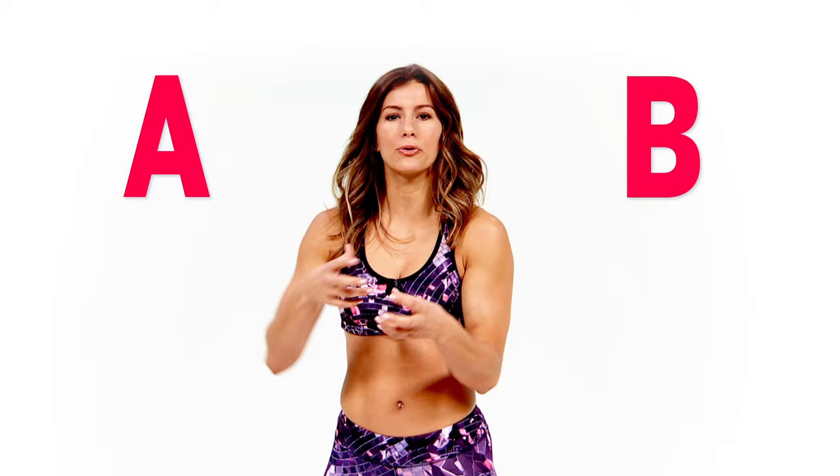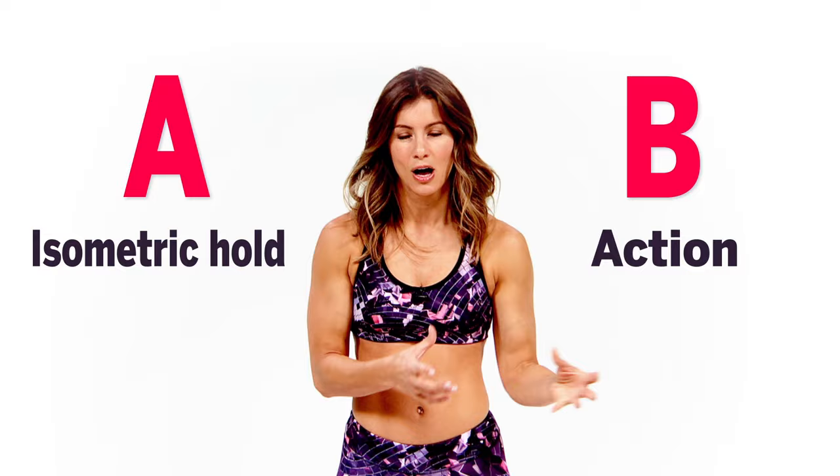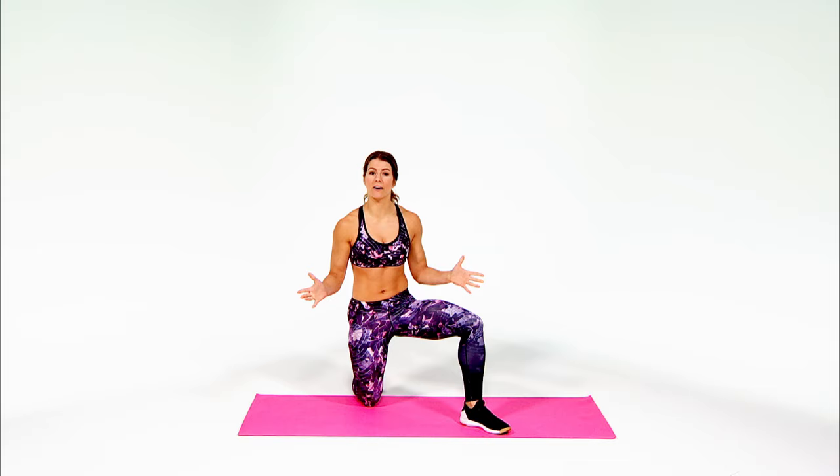Hey guys, I'm Jen Wiederstrom, bringing you some of my favorite movement pairs that have a part A and a part B section. Part A is all about pre-exhausting your muscle groups — basically tiring them out, isolating the exact muscle fibers I want you to work in part B. In A there's an isometric hold, whereas in part B we're going to action those muscles. I'm going to crank them, which creates shape and definition, so we're on our way to our best bodies right here.